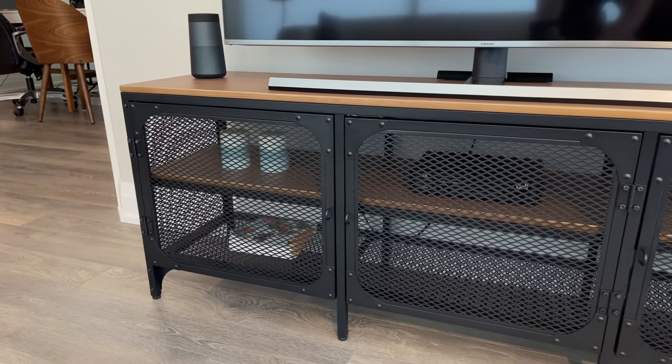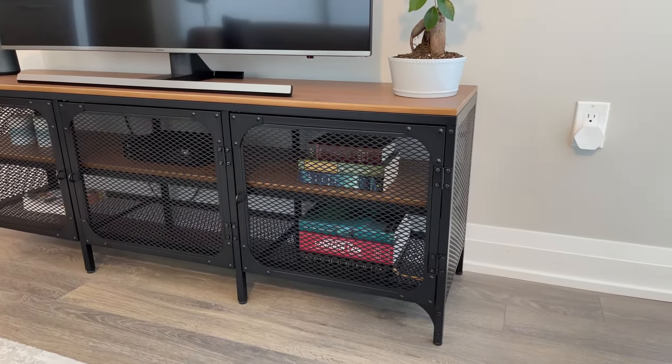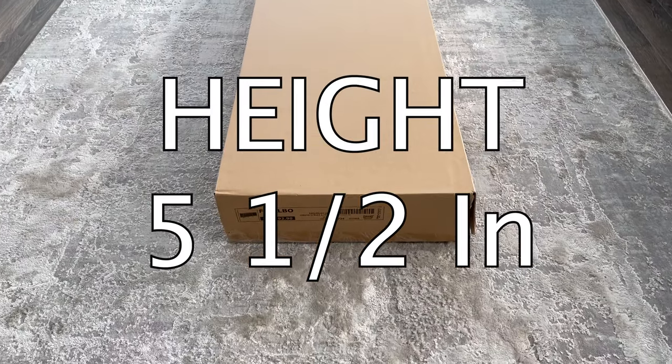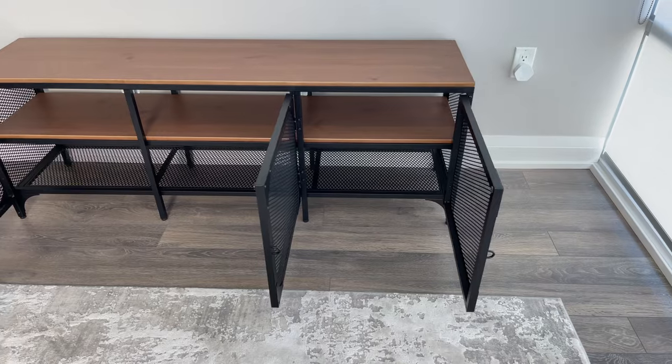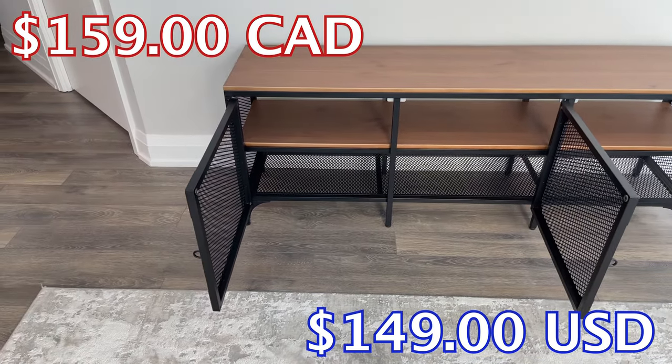You also shouldn't have a problem transporting the package in a small car as long as the backseats are down, as the measurements of the package are 59¾ inches in length, 16¼ inches in width, and 5½ inches in height. Right now you can purchase the Fialbo TV bench for $159 Canadian or $149 American.